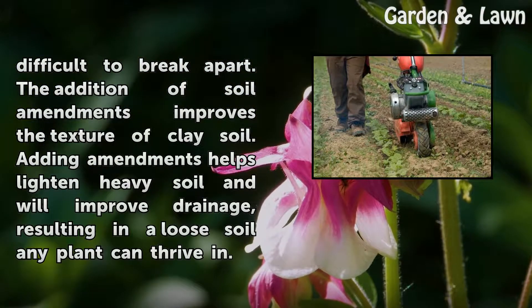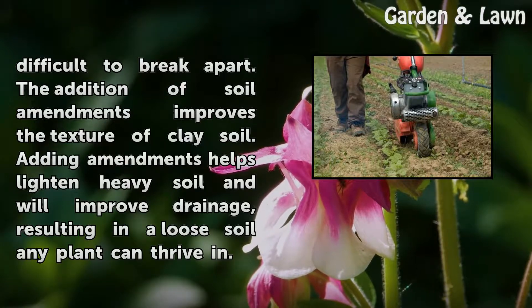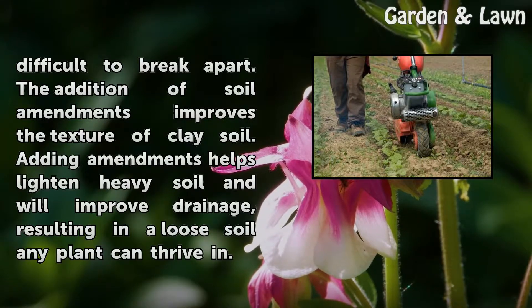The addition of soil amendments improves the texture of clay soil. Adding amendments helps lighten heavy soil and will improve drainage, resulting in a loose soil any plant can thrive in.